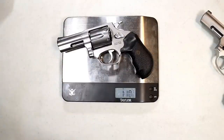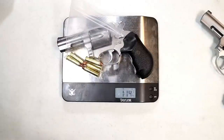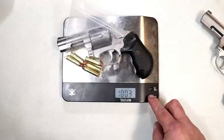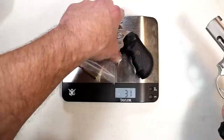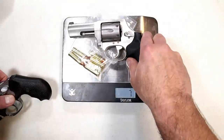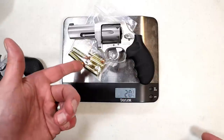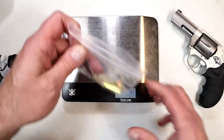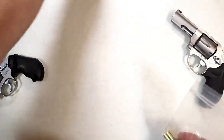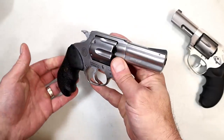The unloaded weight is one pound ten and seven-eighths ounces. Here are six rounds of target loads — 357 Magnum, 158 grain — loaded it comes to one pound fourteen and a quarter ounces, which is 30 and a quarter ounces. Just for fun, let's put the 856 Defender on there — it comes in at 20 and three-quarters ounces. And keep in mind, 158 grain applies to 38 Special too in most cases.